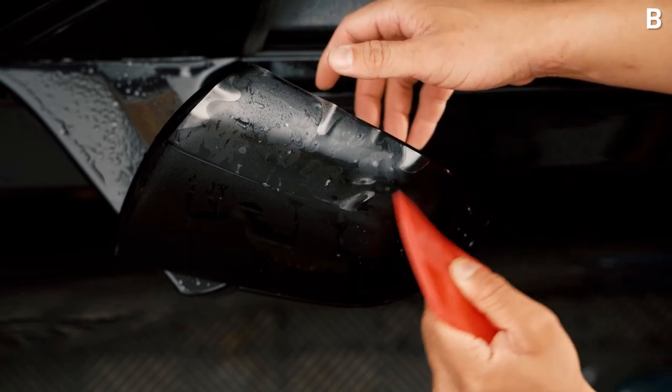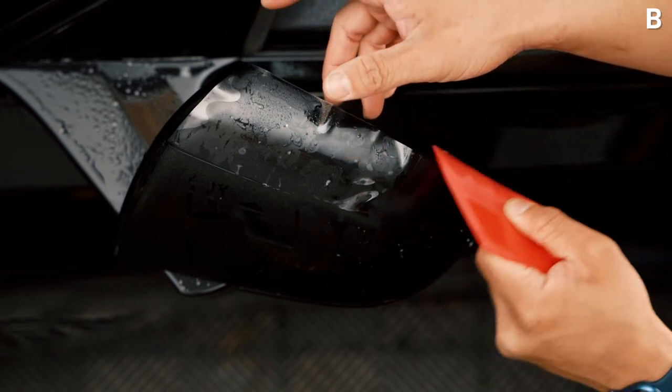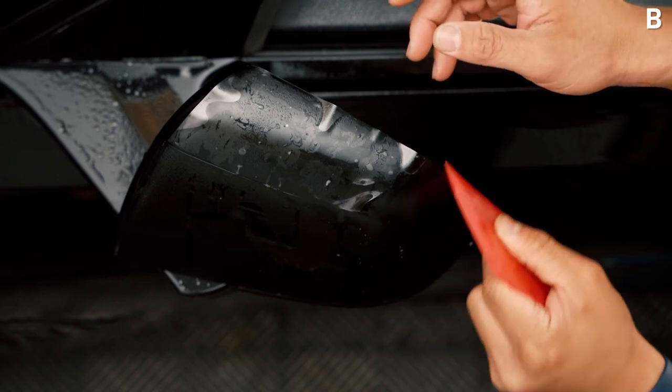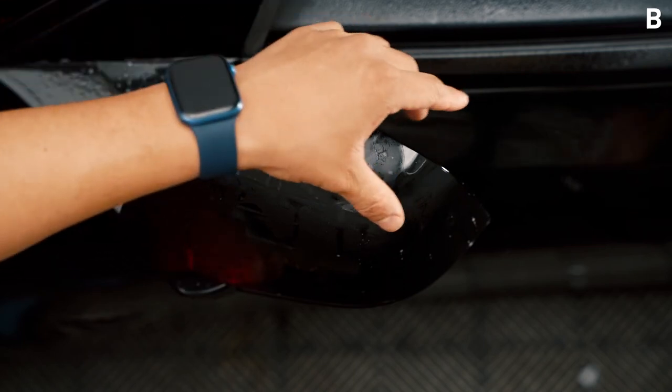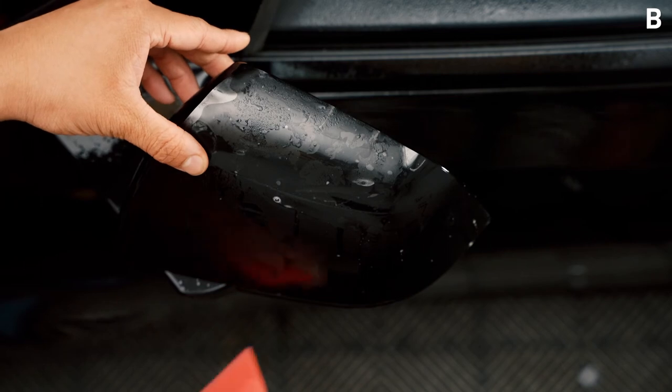Once that corner is tacked, go ahead and make sure that the bottom of piece A and piece B is completely aligned and seamed together. There shouldn't be too much stretching involved in this process since you did most of the stretching in piece A.